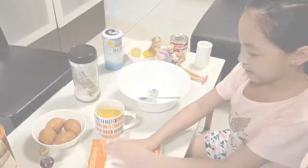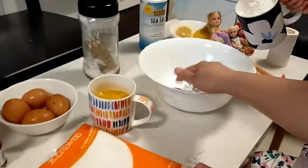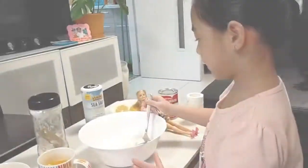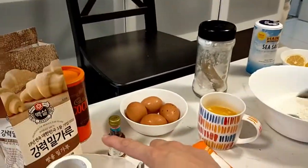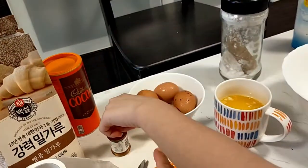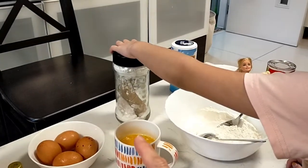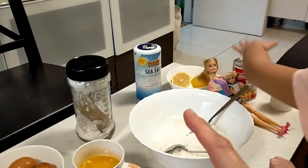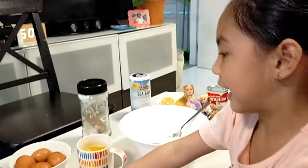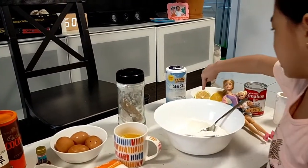So we got this flour — we call it flower! So the ingredients are: flour, chocolate powder, vanilla extract, egg, melted butter, some baking soda, sea salt, lemon, milk, and sugar. I like this one — this is my favorite. And this one. This is my most favorite. The lemon. Yeah.